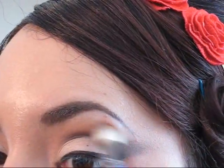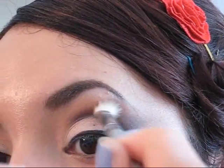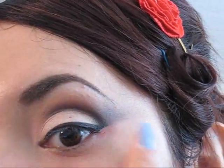No se preocupen, este proceso no les tiene que quedar perfecto todavía, porque como pueden observar estamos difuminando para que todos los colores se fundan entre sí y nos ayude a que el look se vea más profesional.